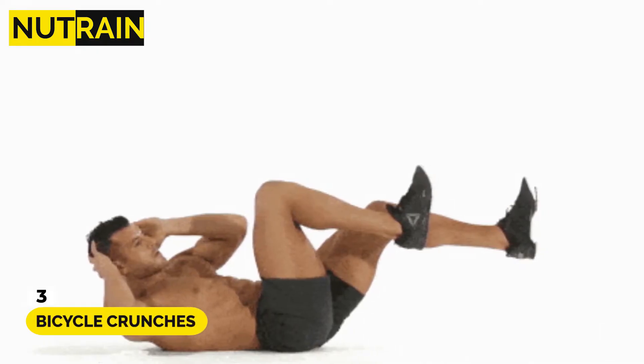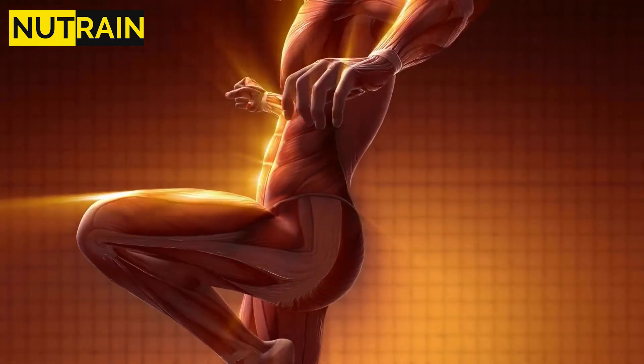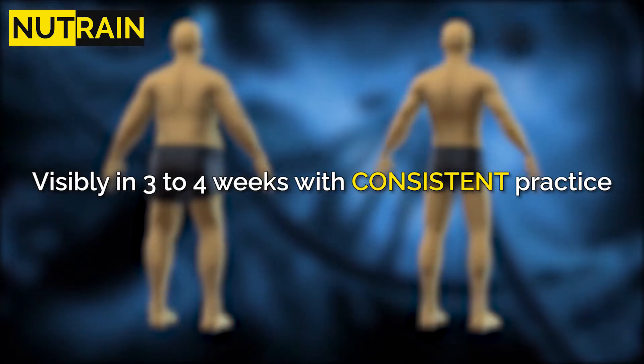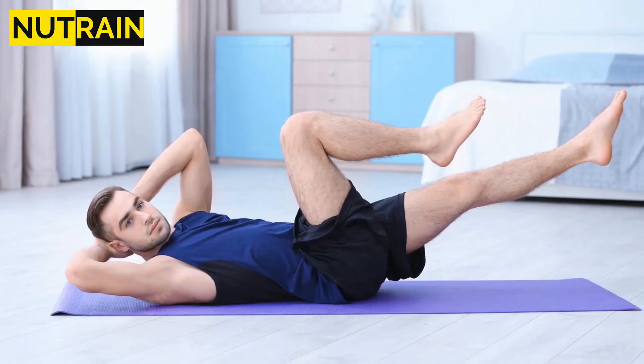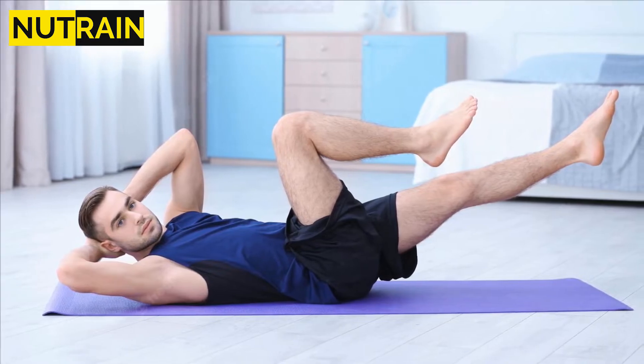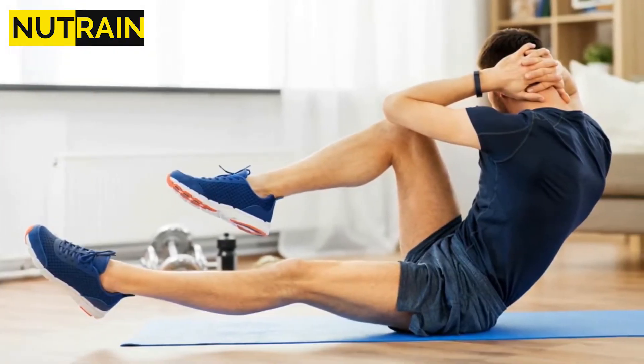Number 3: Bicycle Crunches. Bicycle crunches are an exercise that can help you reduce your waistline and love handles visibly in 3 to 4 weeks with consistent practice. Lay flat on your back and slowly indent your knees while raising your hands above your head. Lift your upper body while lifting your right leg and try to touch your knees with your left elbow.